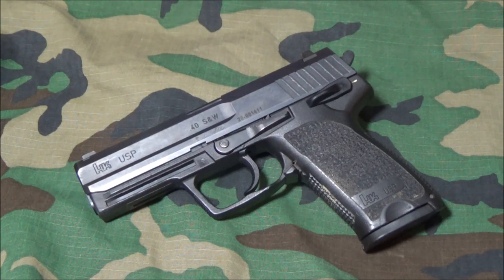In this video, I want to talk about the HK USP 40, the design, and one of the reasons why it's almost the perfect .40 caliber — maybe not exactly, but it does have some advantages over certain other pistols such as the P229 and even the USP Compact.